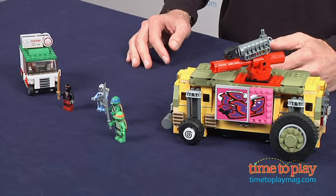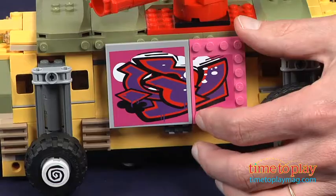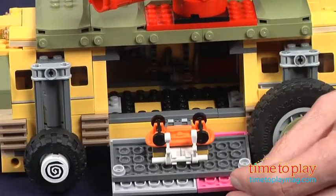This is a 620-piece set. Now this will take at least a couple hours to build. If you're quick, two hours. If you take your time, look at three plus hours.